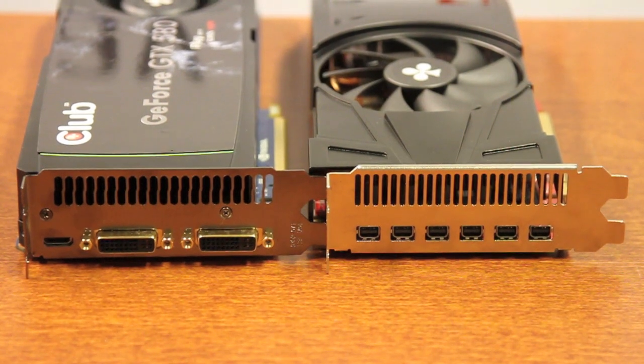The mini DisplayPort connector is quite small, and that plays a big advantage for graphics card manufacturers. In this case, with the 6870, we can place 6 mini DisplayPort outputs on the card.